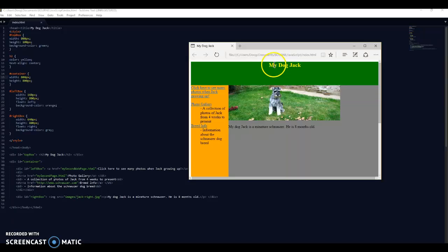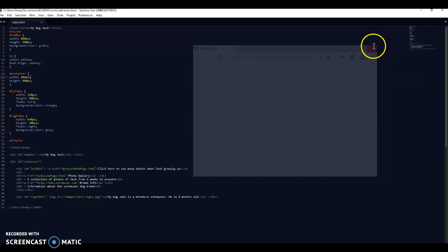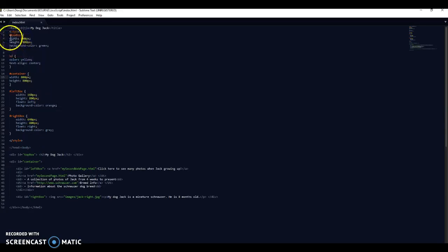If I just open that in browser, this is my finished first page. There's Jack, there's my image, there's my h2 heading, my title at the top. I've got some links, I've used a list, I've got an orange left box, grey right box, image above the writing, green at the top. That's basically lessons three and four done. Now what I need to do is apply a second page, and I don't want to write out all of this style again.